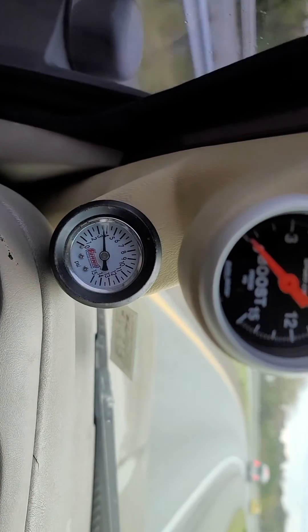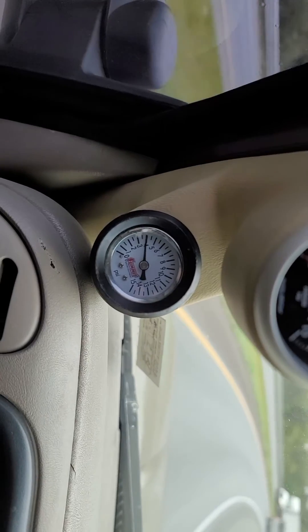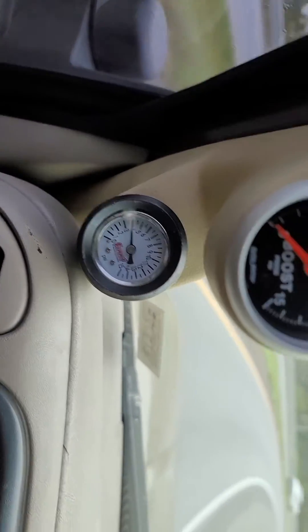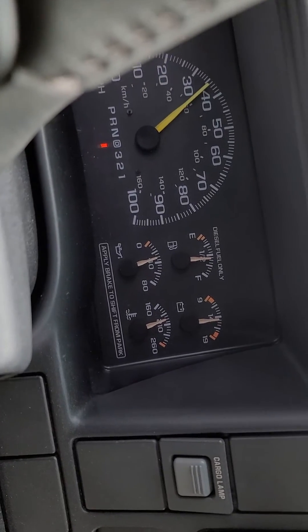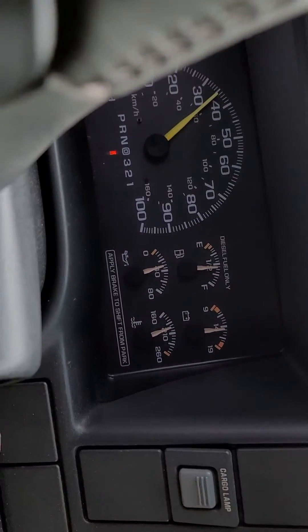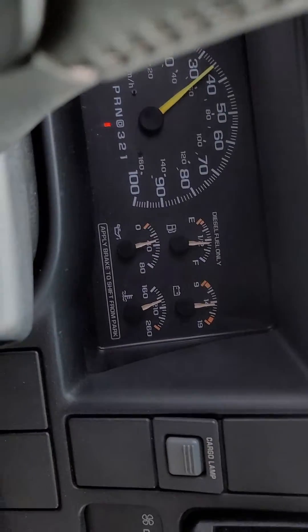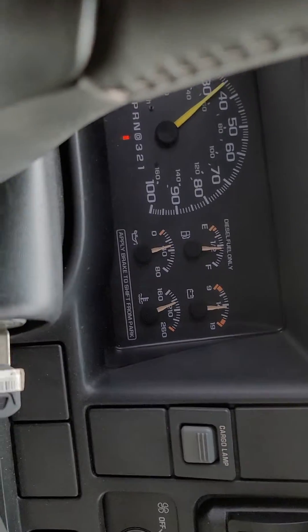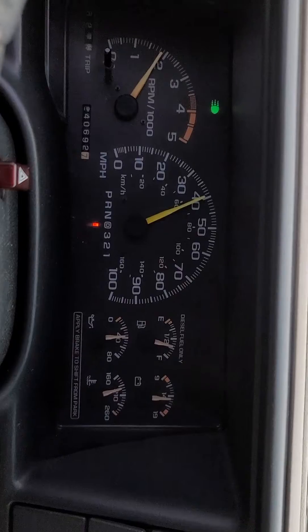It's got fuel to spare. Lift pump — regular pulse pump — putting out plenty of fuel pressure. You've got to monitor your fuel pressure on these trucks. That's tapped in with a copper line at the inlet to the injection pump. Do yourselves a favor: put a fuel pressure gauge on the truck and monitor your fuel pressure so that you don't have any problems.